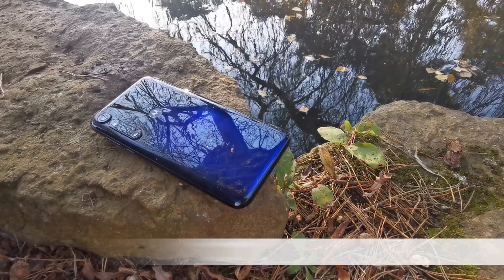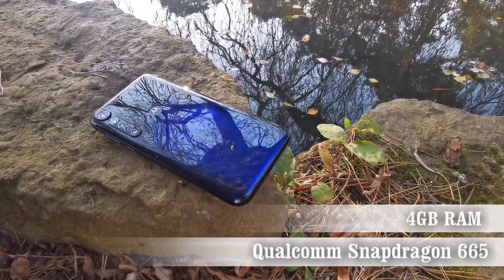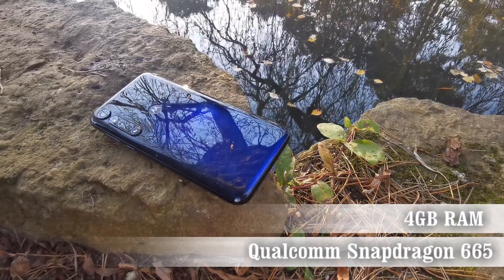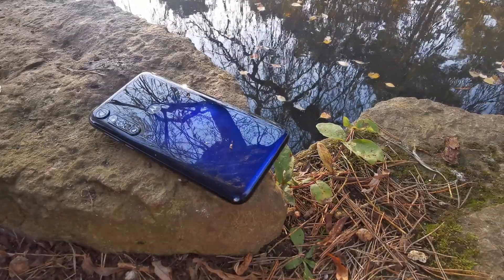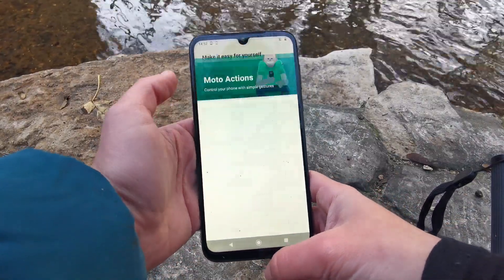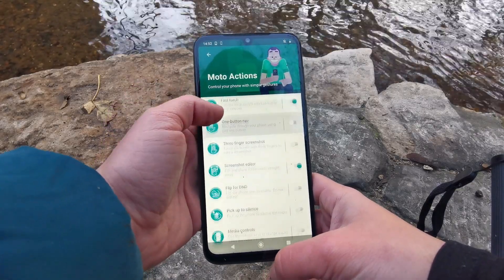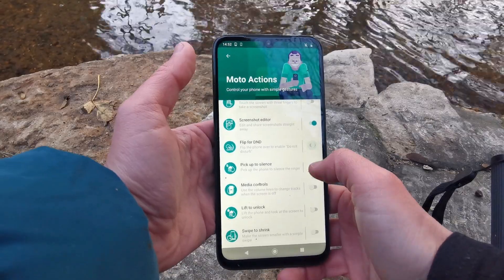The Moto G8 Plus runs an efficient Qualcomm Snapdragon 665 processor with four gigabytes of RAM, making simple day-to-day tasks fast and smooth. Android 9 Pie ships in the box with a promise of an update to Android 10 soon, and is lightly enhanced with Moto Experiences such as gestures — allowing you to activate your torch with a double karate chop or launch the camera with two swift twists.